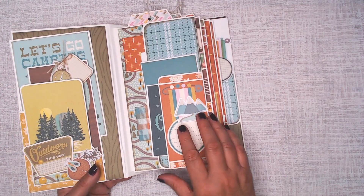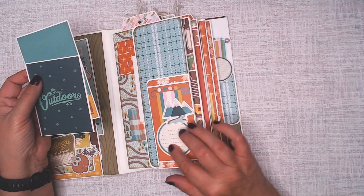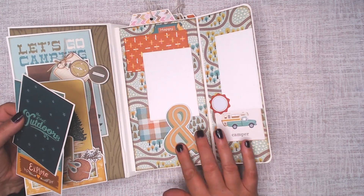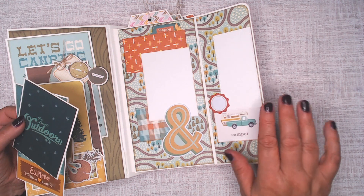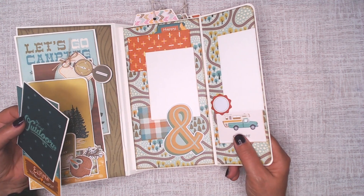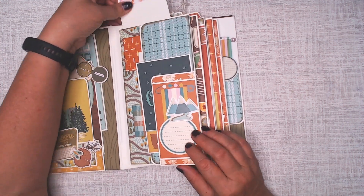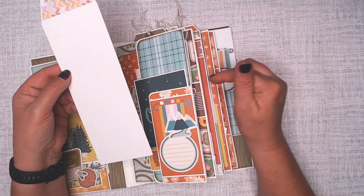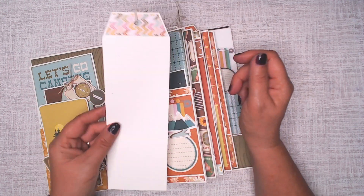On the other side, I have a flap, and on the flap is another pocket. This is a cut-apart that's just cut down, and then these are some of the cut-aparts from the collection. This will open like that — it has popped up. I used some chipboard to pop it up, and then here's some photo mats and a spot for journaling. These are just pieces from the collection, and I added some dabs of color from the collection. Each page is a top-loading pocket; these are three inches wide, utilizing paper cut down to make the page, giving you opportunity to put a couple of two by two or two by three photos, as well as a great spot for journaling.